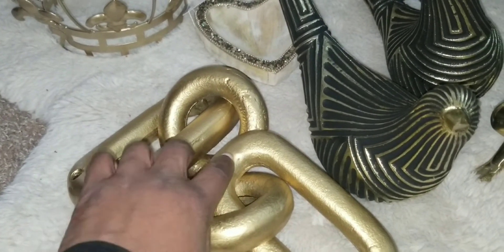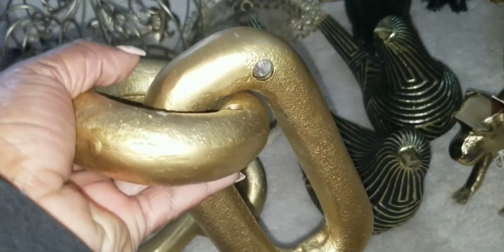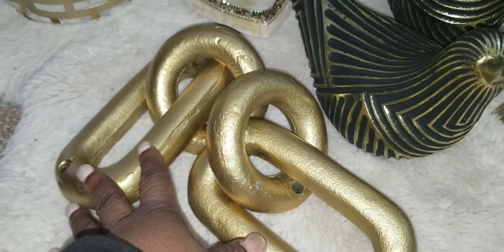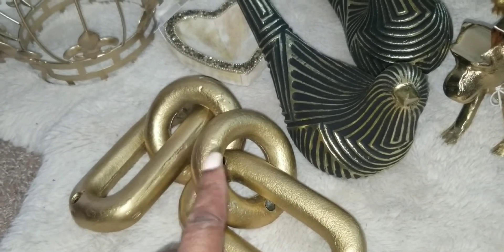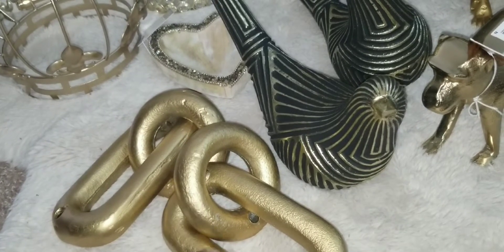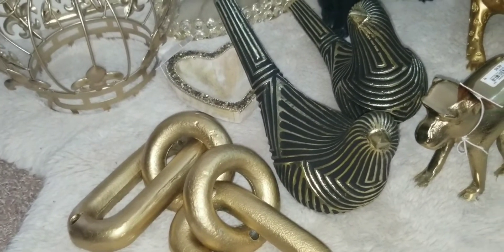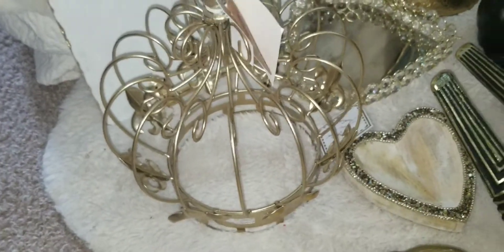I got these key chains from TJ Maxx. I took the tags off because I wanted to use them, but I didn't end up using them. I can't remember exactly how much I paid, but they were less than ten dollars a piece.